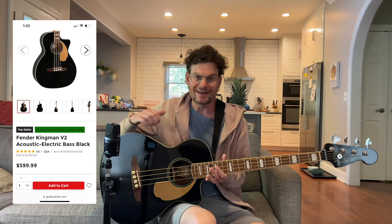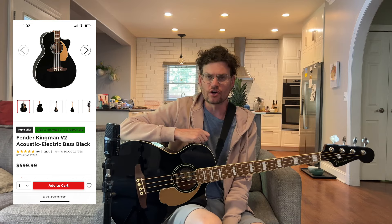Here's the Fender Kingman Version 2. I got this about a year ago at Guitar Center for about $600. It comes with a gig bag — I'll show you that in a second — and I think it was a pretty good buy for $600. It's a good instrument.